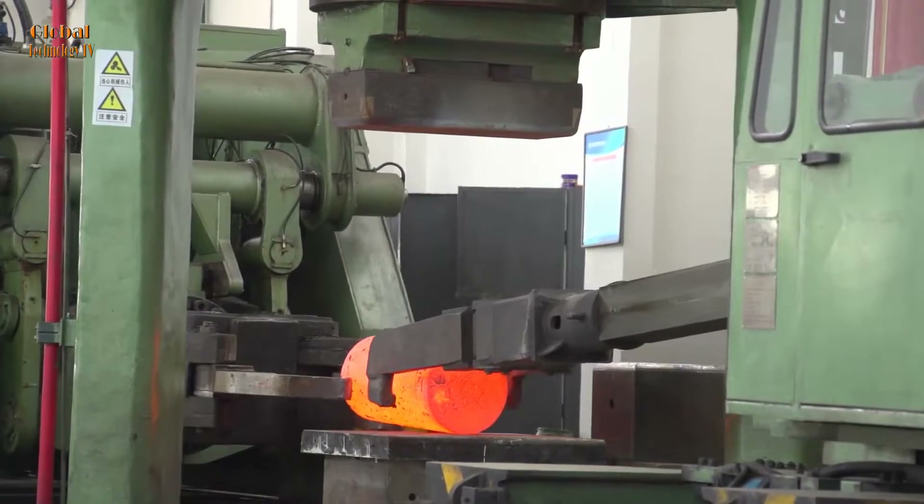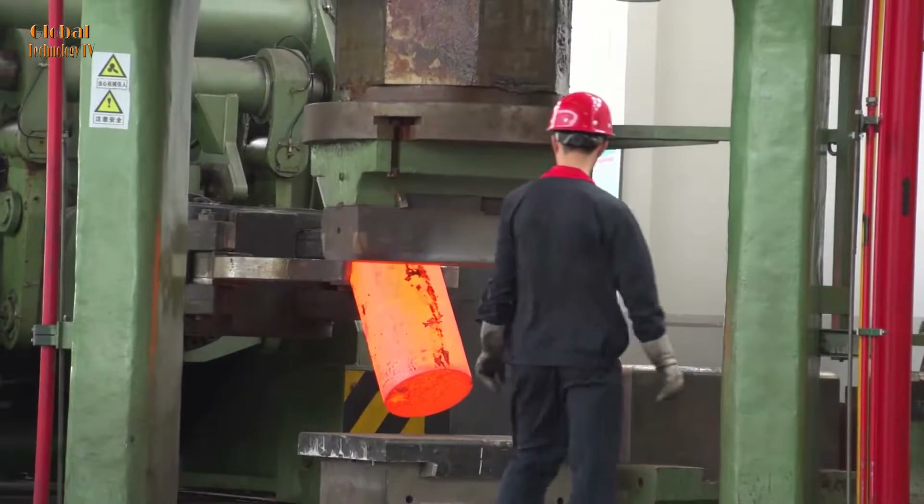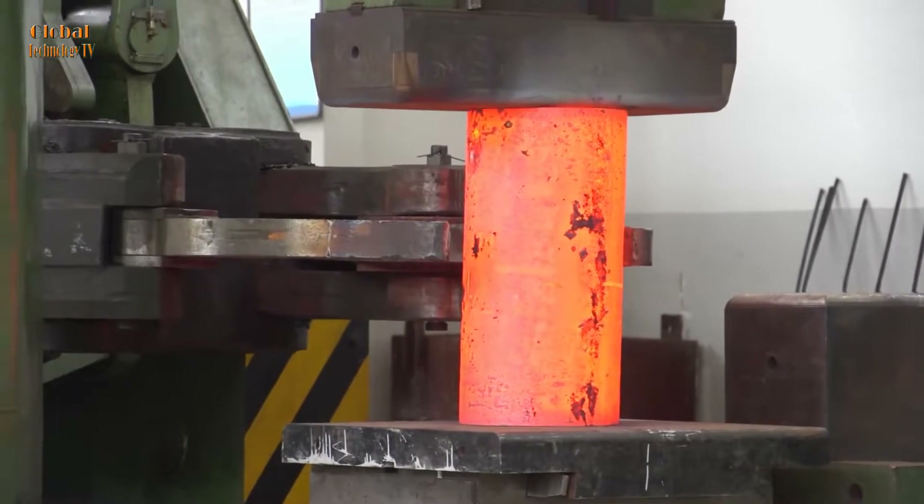Hot forging: the red-hot steel billet is then fed into a forging machine or press, where it is compressed and shaped by dies to create a nearly finished product.